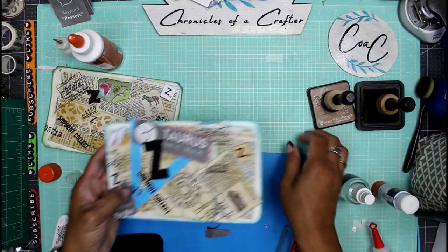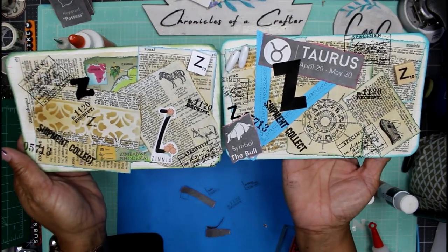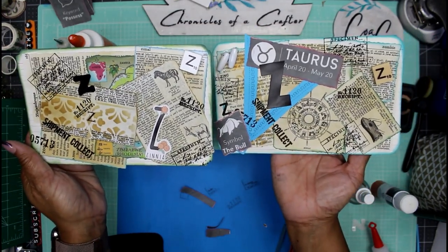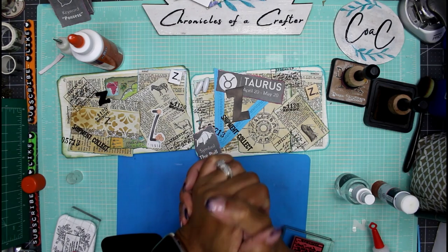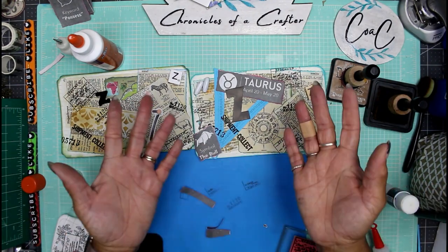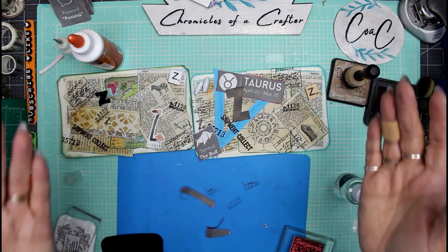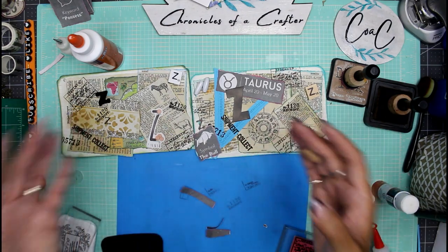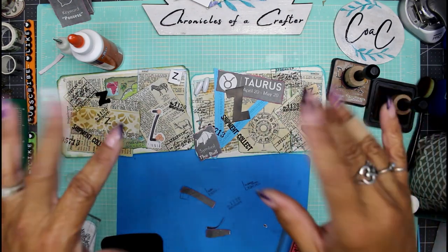All right guys, we did it — we made it to the end. Z is letter 26, all 26 letters of the alphabet. Have a super crafty day — go do something wonderful, make it a Make It Monday. Check out my links down below, don't forget to like and subscribe and hit the bell for notifications. Stay naturally curious — the letters A through Z kept me so curious throughout this entire process. Just do something and make it your own. Bye!